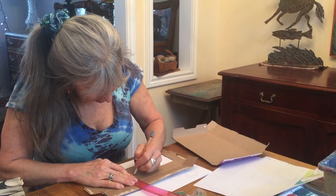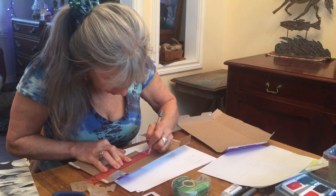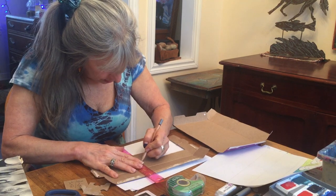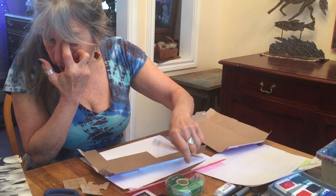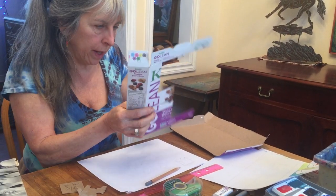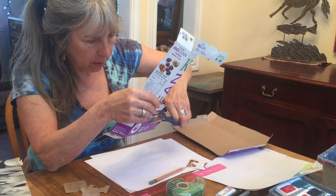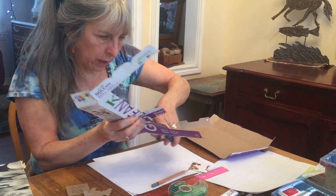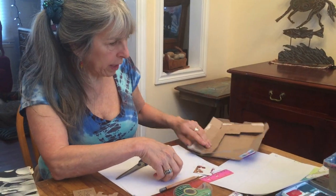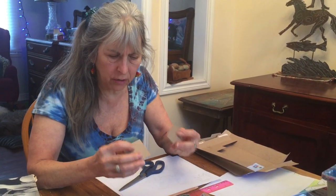I put dots at every five centimeters and connect the dots as straight as I can to make a straight line. I tend to use pencil rather than marker because it's more forgiving — if I make a mistake I can erase it, whereas with Sharpie I can't remove it. Extra lines can make things confusing. If you don't have an old cereal box, you can use an index card or anything a little bit stiffer than the paper in your sketchbook, because it's hard to use as a template.